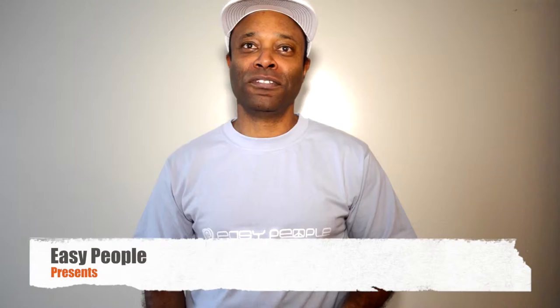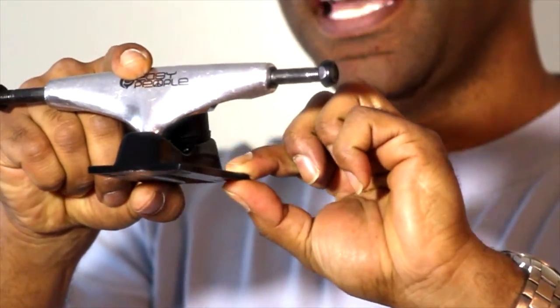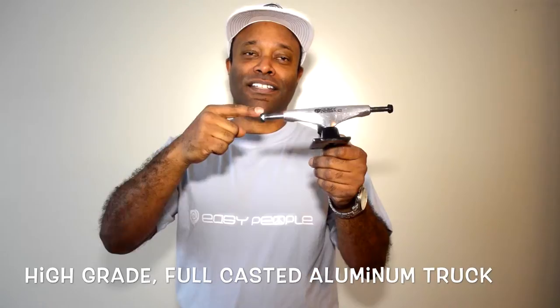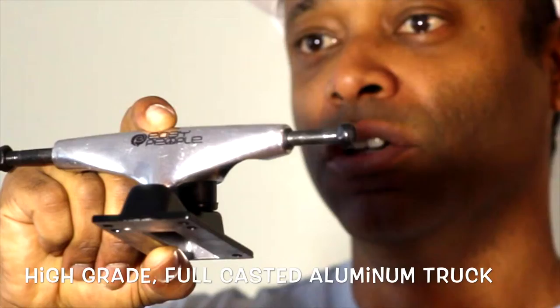Hi, I'm Headrock. Welcome to Easy People. Today I want to show you our skateboard truck. It's a two-tone truck, where the base plate is black and has a polished hanger. It's a full-casted truck made out of high-grade aluminum.